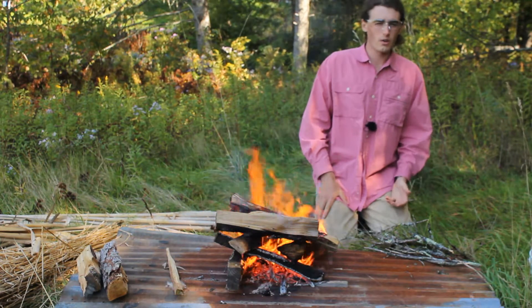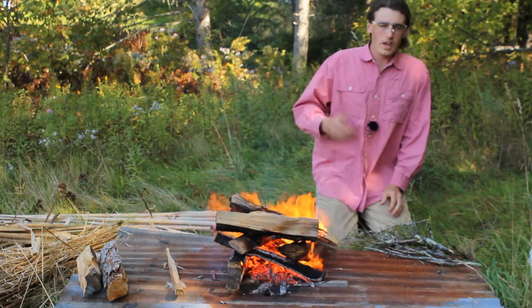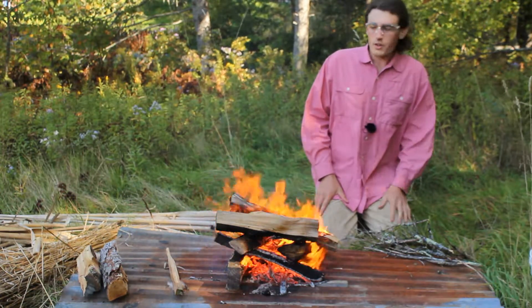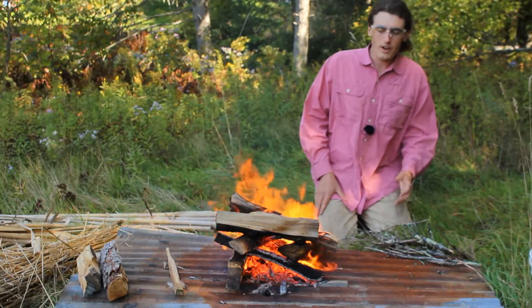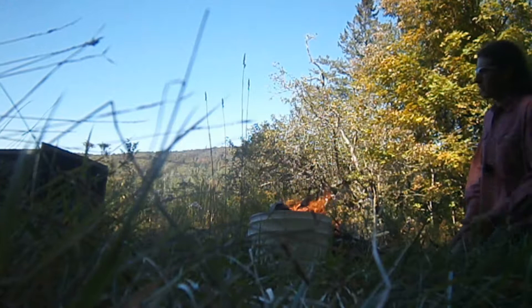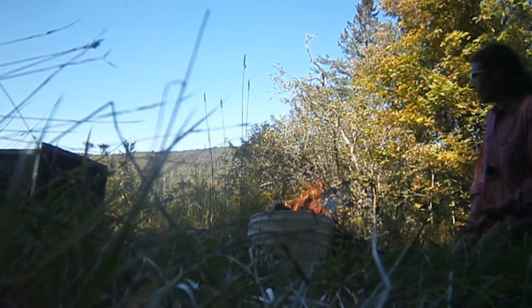About 10 years ago, my friend and I tried to light things on fire a couple times. One of the things we tried was cattails, and we found that they were actually pretty fire resistant, which, based on their similarity to dried grass — which is quite flammable — was an interesting development.